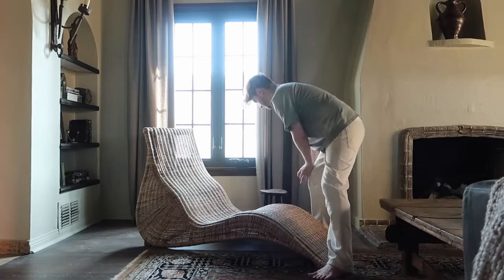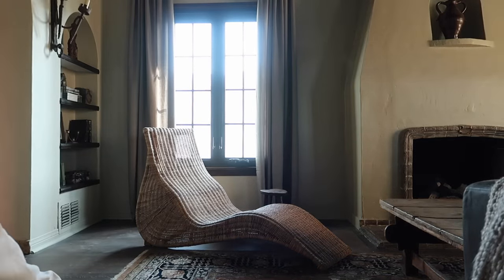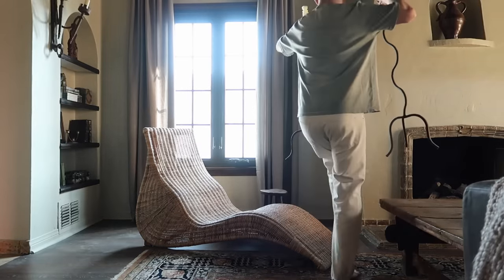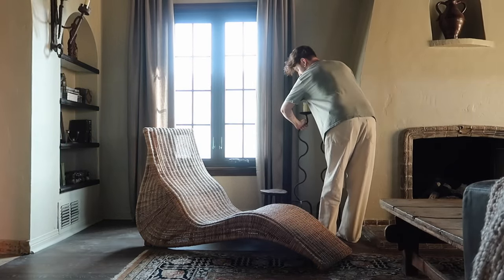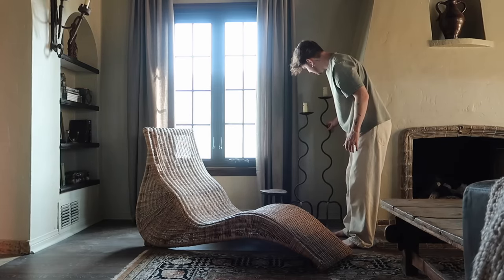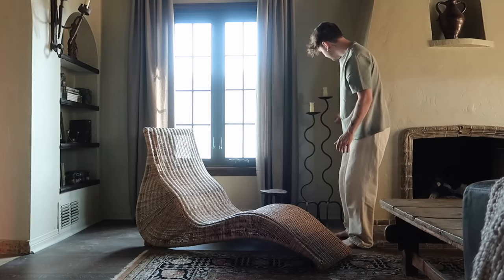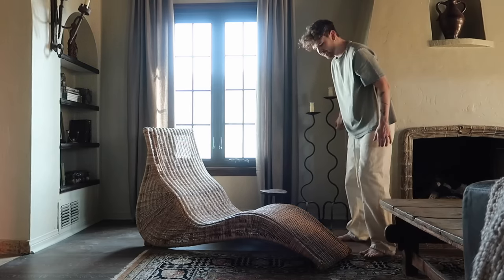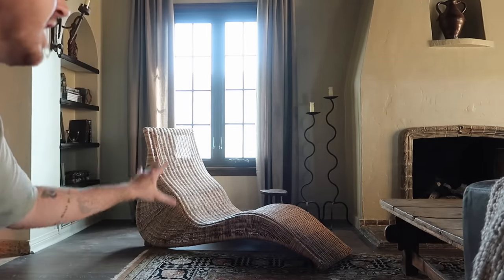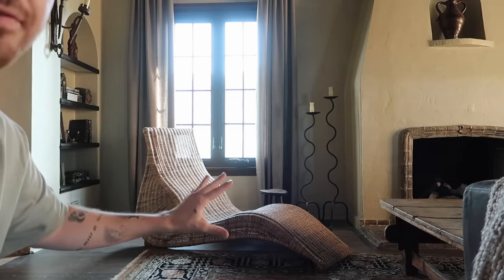If you've been following my home renovation since I started, you'd have seen these candlesticks — they are wavy. I love them so, so much. I got them like seven months ago, right when I bought the house — it was one of the first things I actually bought for the space. I think they'd go perfect by the fireplace. I love the little touches of whimsy elements throughout, because the room does lean a little gothic, a little Spanish, so I want to add touches of cuteness that aren't too over the top.